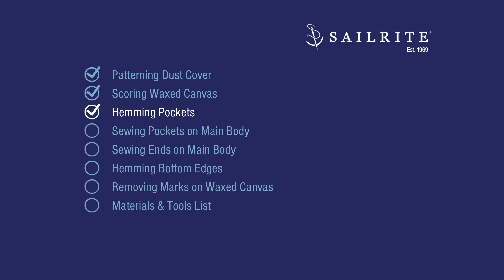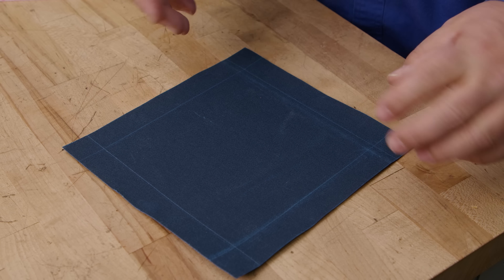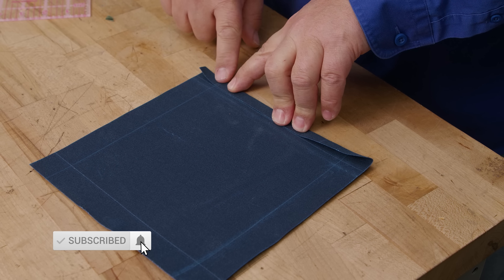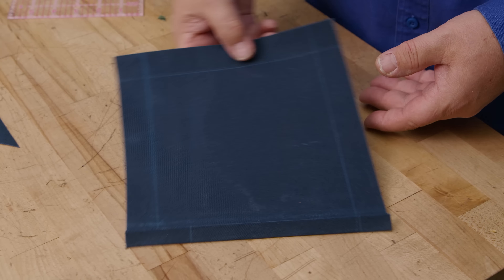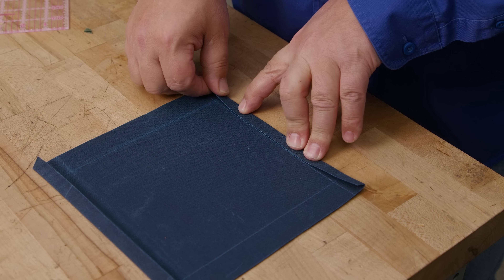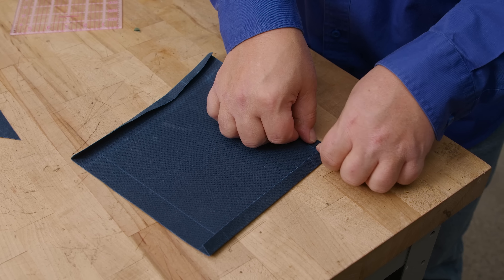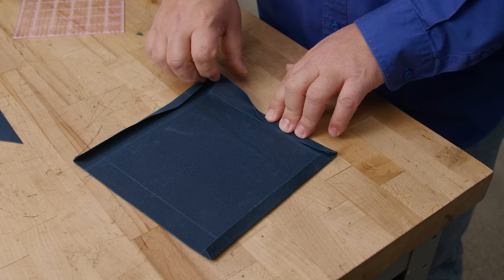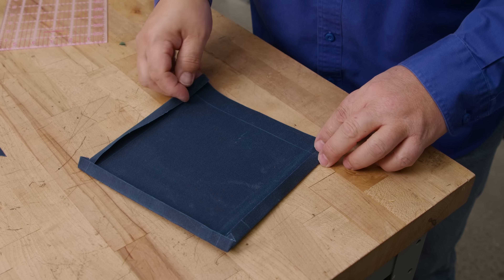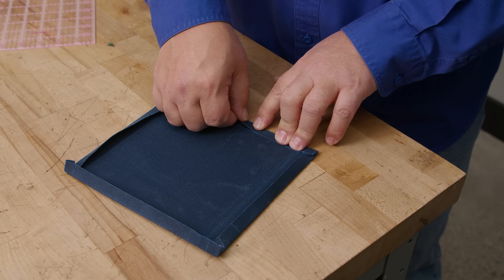Now we're going to create the hems on the pockets and sew the top edge. First do a hem on two opposite sides — it doesn't matter which since it's a square, but do them directly opposite. Fold and hem to the scored line; notice it folds beautifully with no need for double-sided tape. Once two opposite sides are done, score the bottom side up, and for the top side we're going to have a double hem.